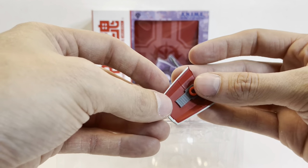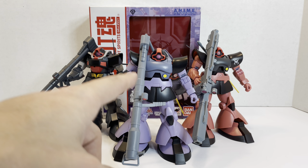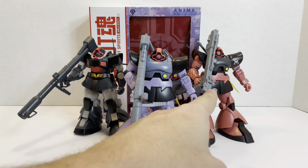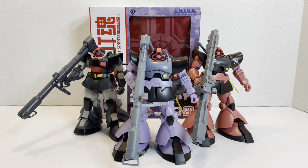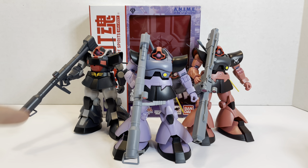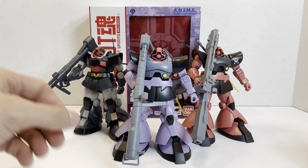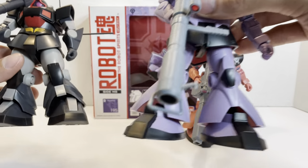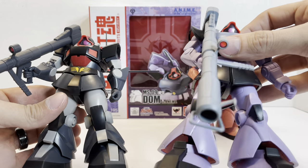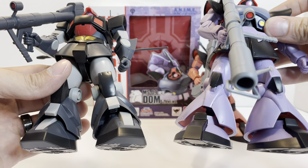So let's do some comparisons here. We have the standard DOM, the prototype DOM, and Char's Rick DOM. The DOM was a ground-pounder mobile suit. It wasn't made for space initially. It was developed into the Rick DOM, which in the novel, Char got his own custom version. And this is actually what the DOM came from in terms of design — this is the prototype to it. There are some pretty big differences. This one here is definitely my favorite figure of the three sitting here. But you can see it had the same basic design. The feet weren't as big. It still had the hover units back there, had single thrusters in the back instead of three.